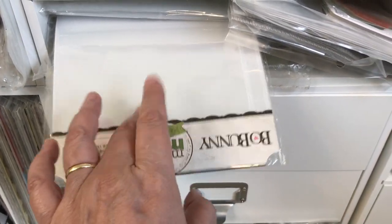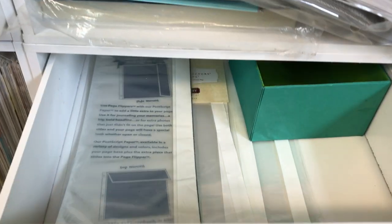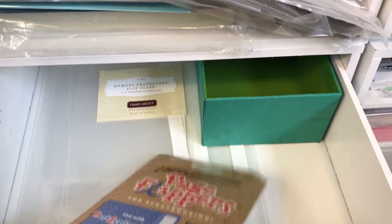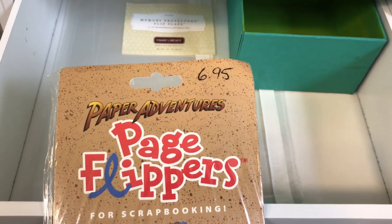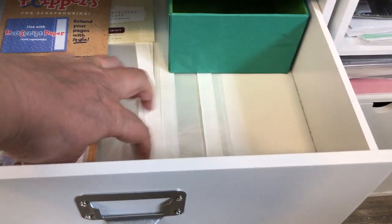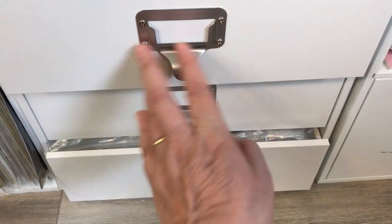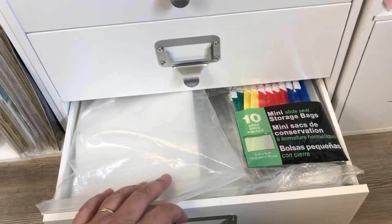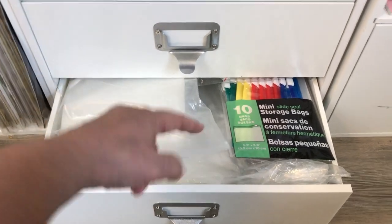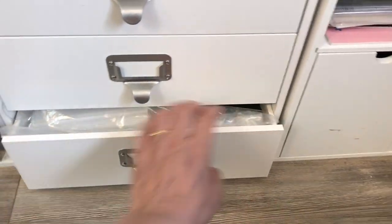Continuing down, there are memory flip-flaps and old page flippers from Paper Adventures — basically the same thing. Some ribbon is just loosely stored in there, not organized. Then I have six-by-twelve page protectors for my Thickers, and large 12-by-12 or 13-by-15 bags for making page kits — I have many more in the basement and just keep enough up here to make some kits.